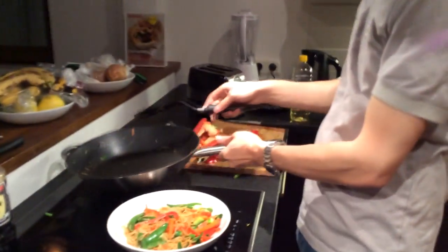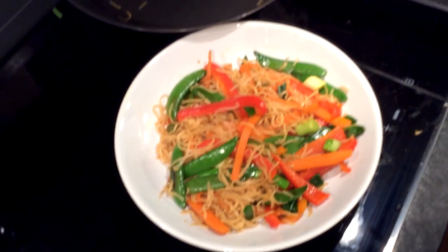Done! Healthy. Probably tastes really awesome. It looks good.